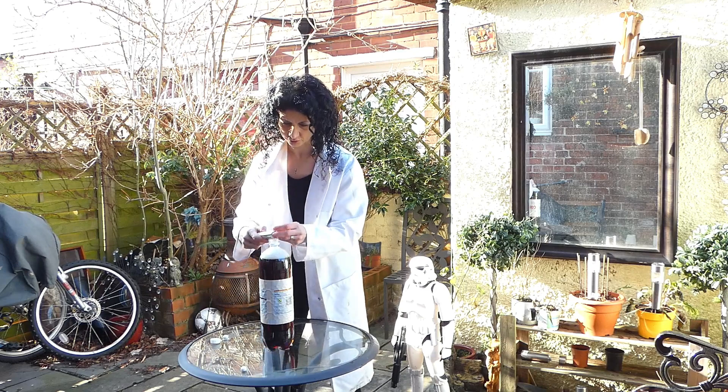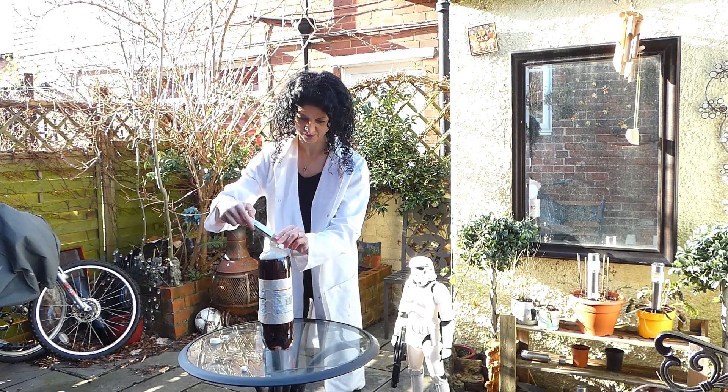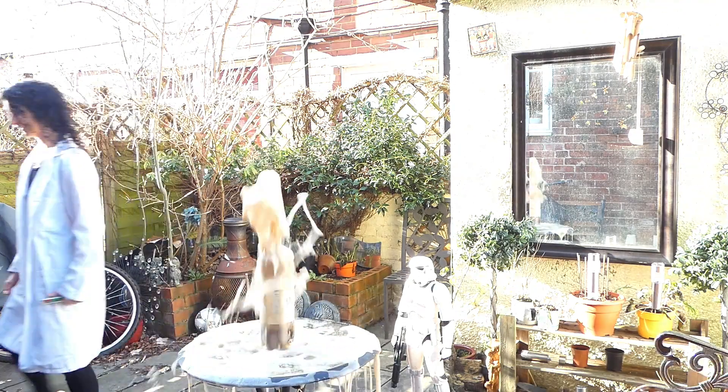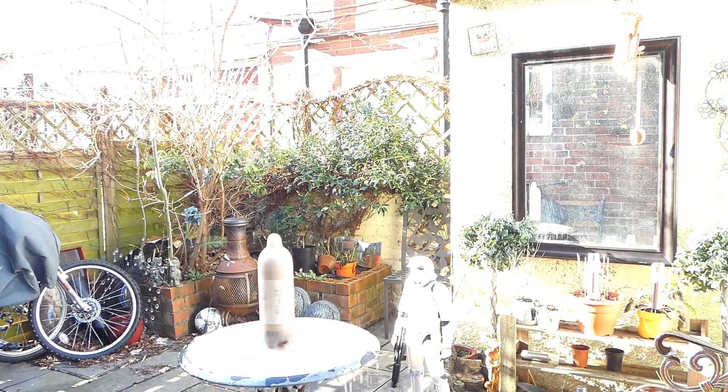All right, here's where it gets messy — let's go outside. Get the tube ready, tip them in and then stand back. That was both messy and fun, as expected. But how did it work? Let's find out.